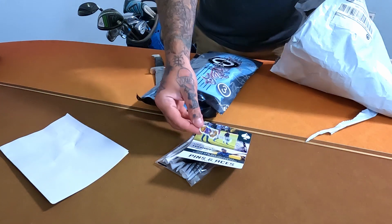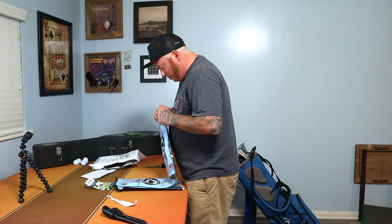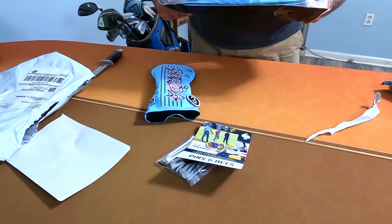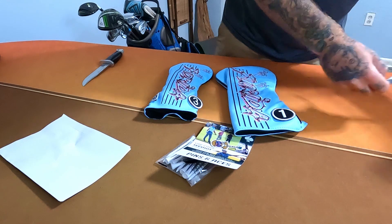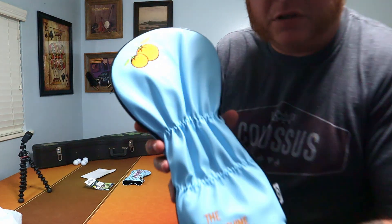A little sticker — that is what's up. Let's take a look. There's a zipper so I don't have to cut anything. Driver cover, three wood cover — they feel really good. Let's get a little close-up here.